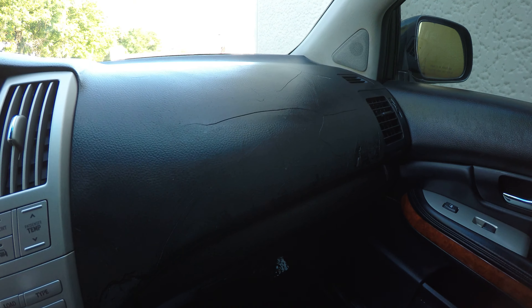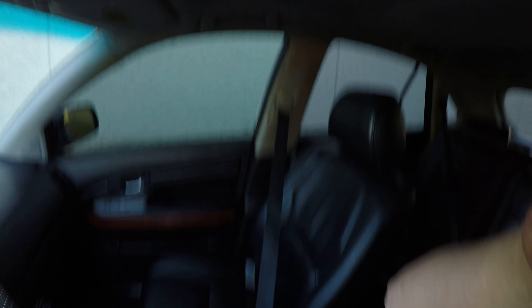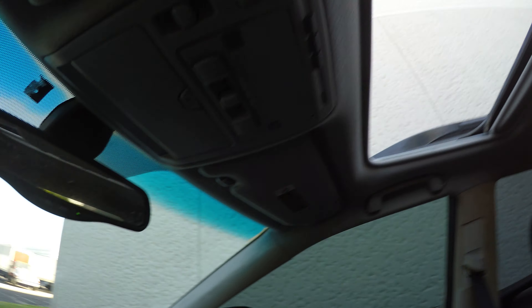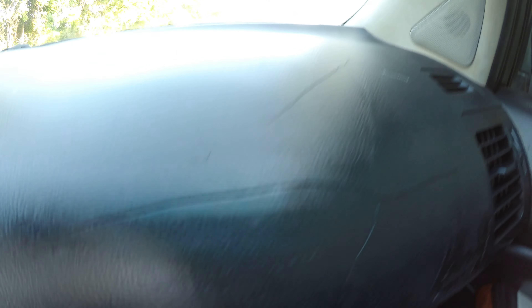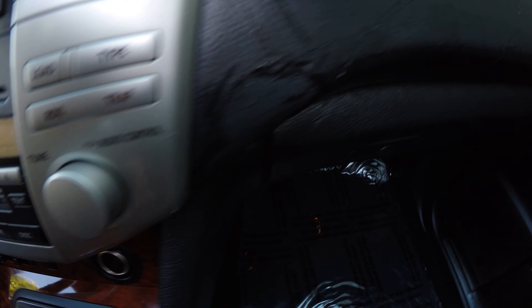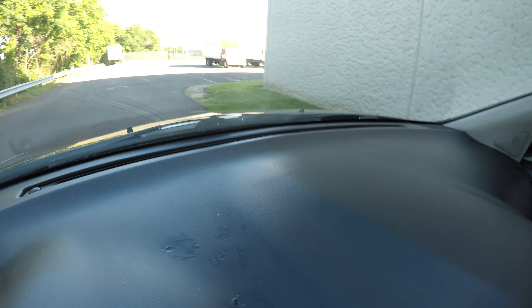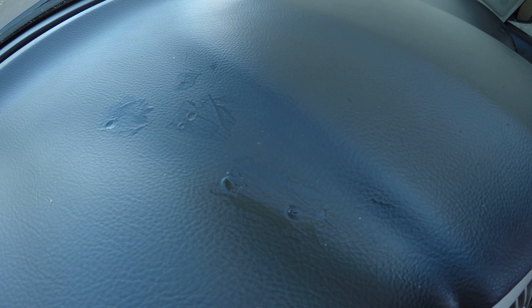Next I'll show you the dash. In the dash here you can see there's quite a bit of cracks in it. Down over here it looks like there's a piece of the vinyl missing. And then over here there are a few spots — I'm not sure how to describe it, but it looks like something melted on there.